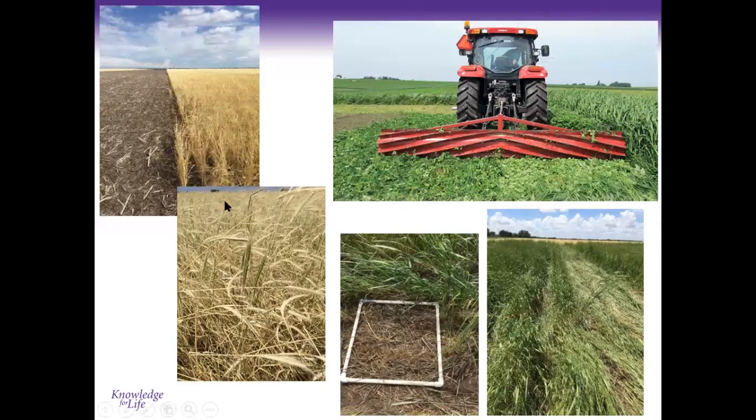It's important to know what your insurance providers, USDA-FSA, or NRCS require for local rules on termination timing, so you don't lose coverage by doing something different. Termination methods include herbicide burndown, roller crimping — which works well on rye but some broadleaf species can recover depending on growth stage — and planting green followed by post-plant spraying.